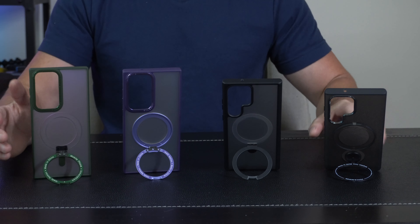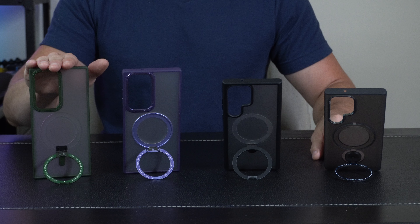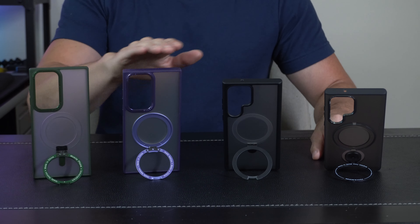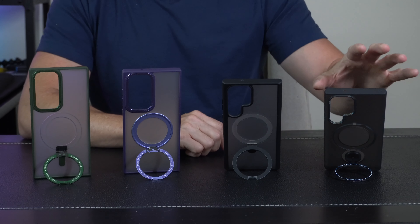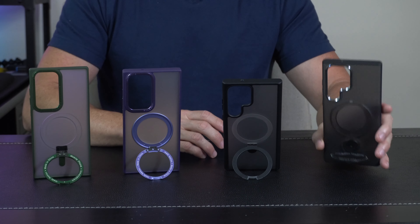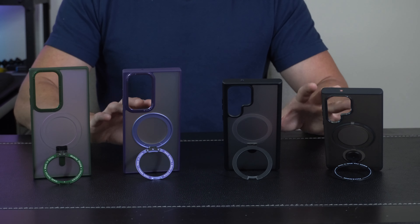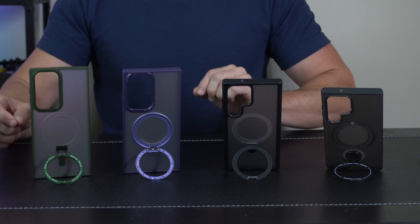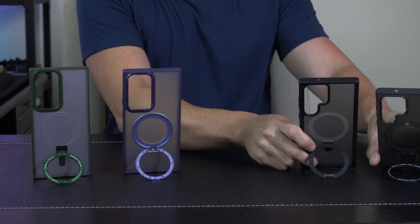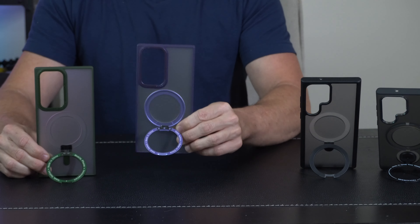We've got four different cases here, all designed specifically for the Samsung S23 Ultra. We've got the Mailwolf, the Saitong, the Taurus, and then this one is like SLZHLTD — just a bunch of letters put together. All of these fit really nice around the Samsung S23 Ultra. Each one is slightly different, so I'm going to slide two to the side. We're going to focus on the Mailwolf and the Saitong.